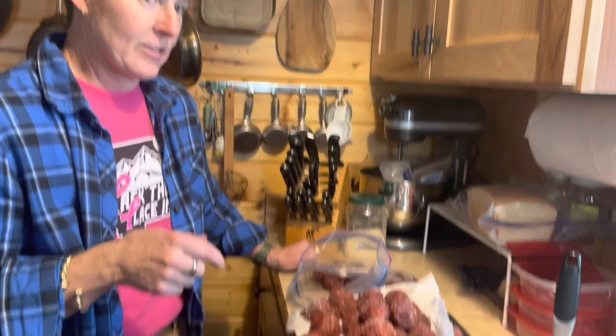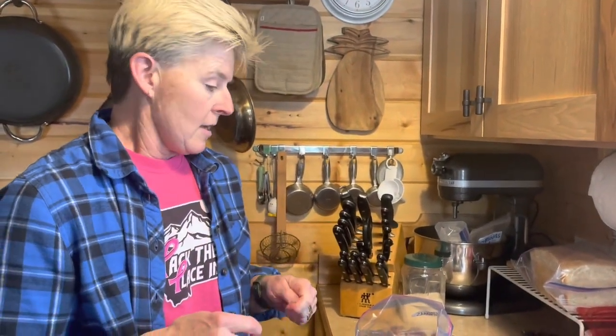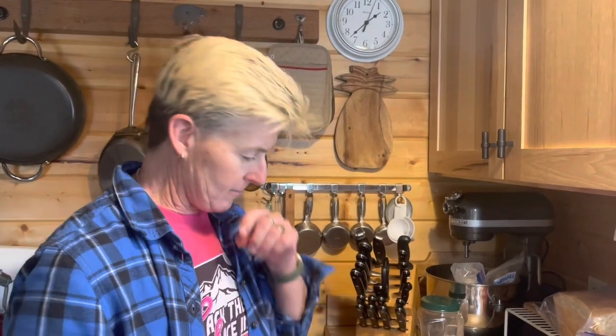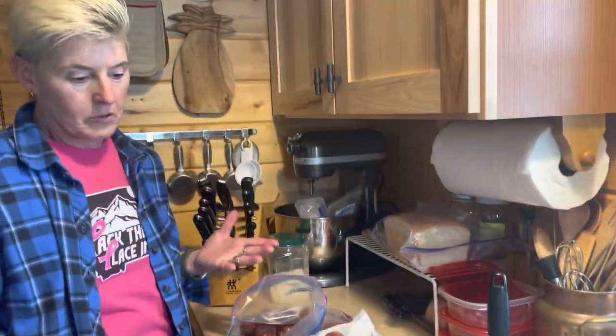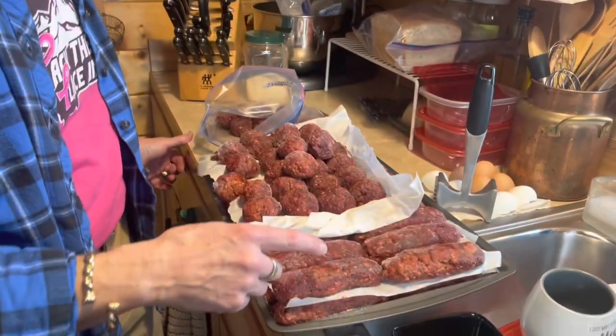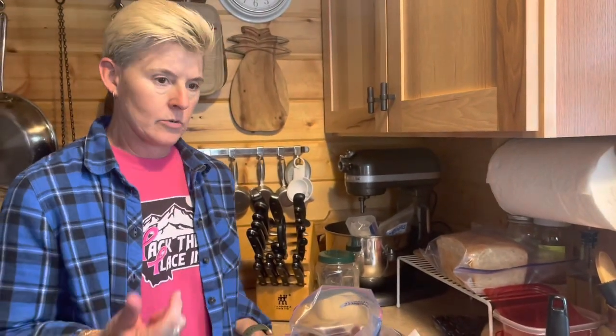Kim and Petrina here on the homestead. We're wrapping up our sausage process for the elk. We had our breakfast sausage — we ended up with like 88 sausages, which works out to 22 breakfasts for us, and that came out to like $27 worth of sausage, which is ridiculous. What we did here is we actually made 36 elk sausage meatballs, and then we have a layer of 20 and a layer of 20 — so 40 links elk Italian sausage.